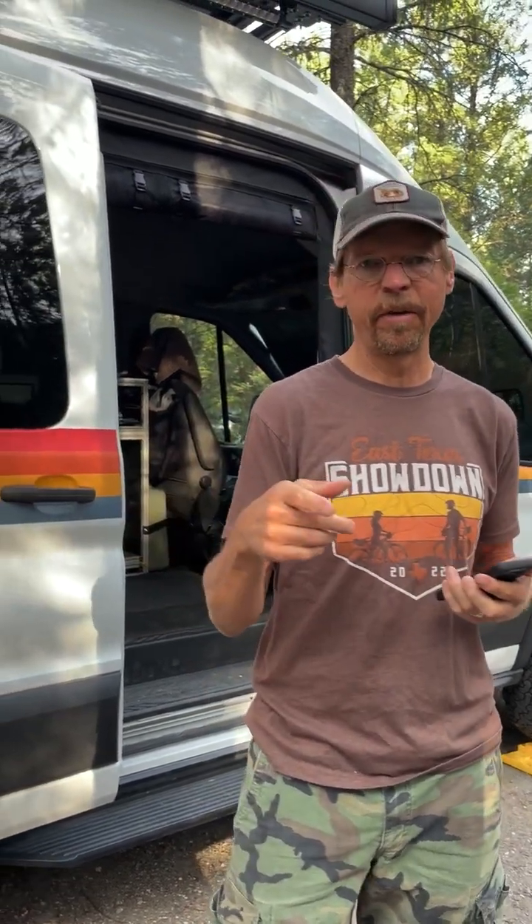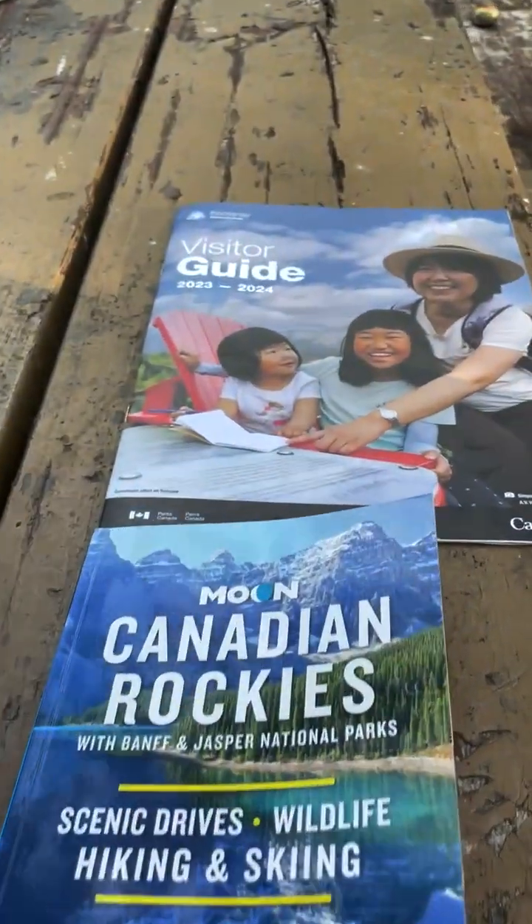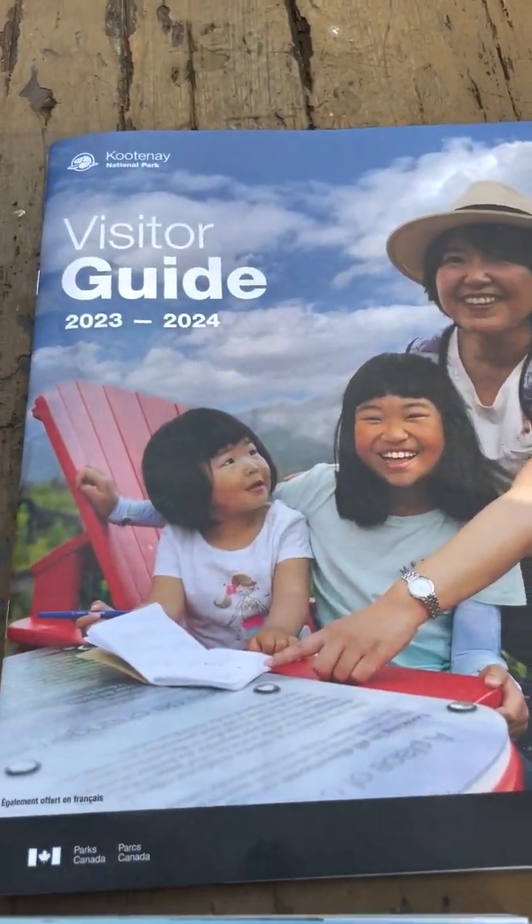I wanted to do a little video about how I change out my Omnipod and how that all works. We're actually camping right now. My wife Emily's filming this. We're at the Kootenay National Park in British Columbia, Canada.